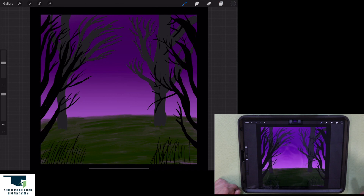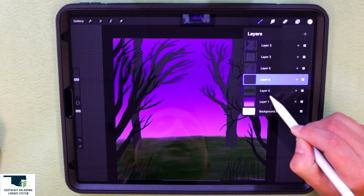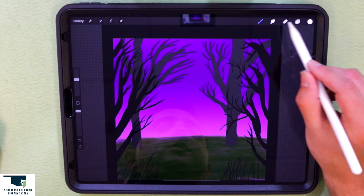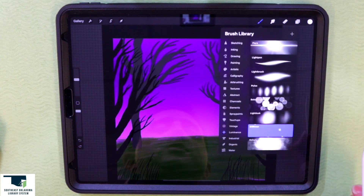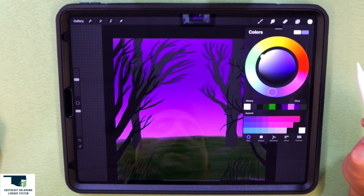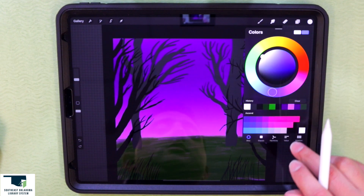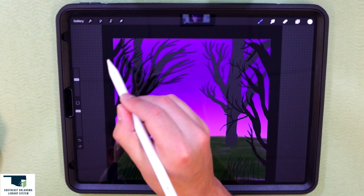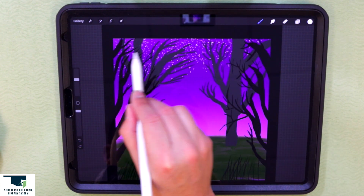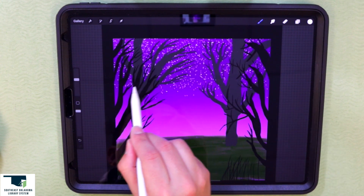Let's move the background tree layer behind our border layer to see how it looks. Now I want to add a new layer between our grass and the tree. I'll pick my luminous brush library and pick the glimmer brush, choosing a white color to make it bright, and go back and forth to add stars.